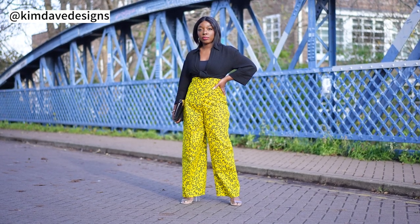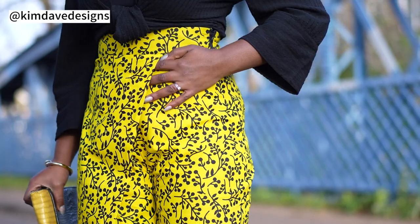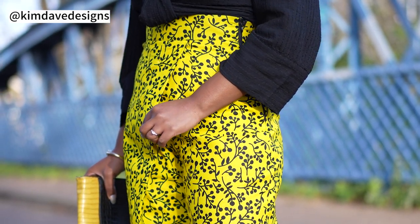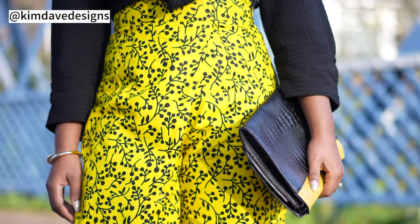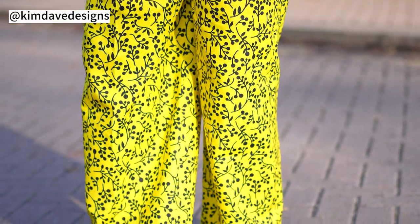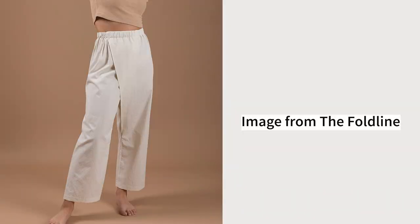Hello and welcome back to the channel. This is going to be a tutorial for a wide leg palazzo trouser that has a really cool front pleat, front fold, front wrap detail. The specific name isn't certain, but basically it's a detail that kind of wraps around the front like you have a skirt over the trouser — something found on Pinterest and worth trying out.